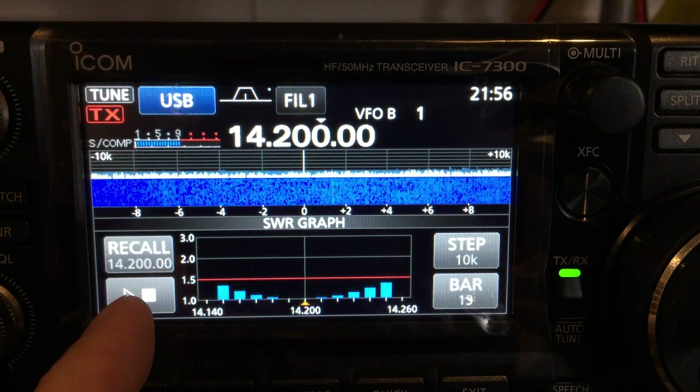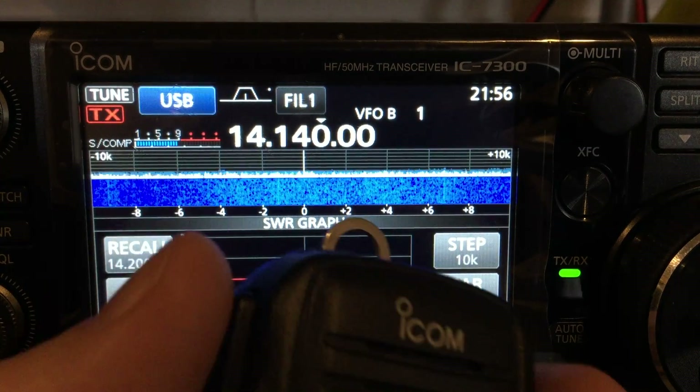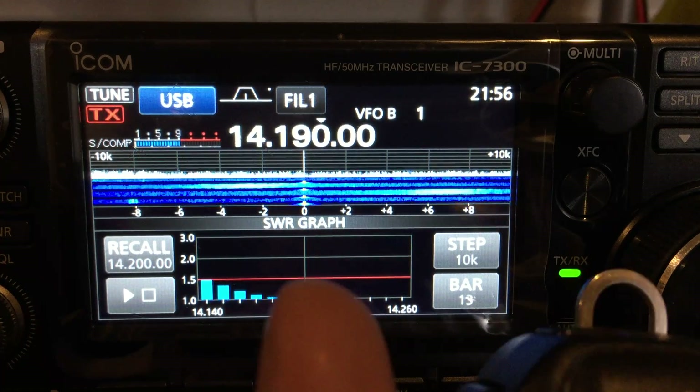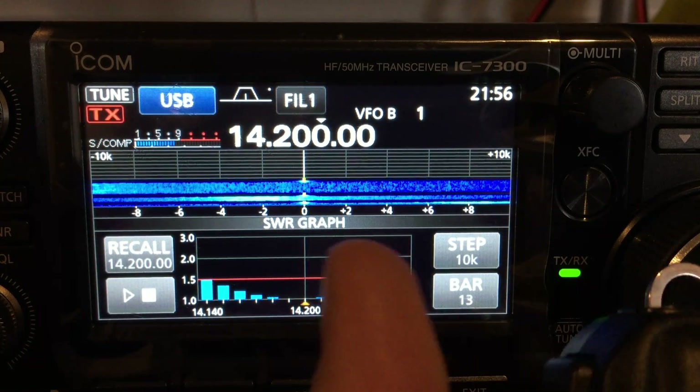Next you press play. Now you get the microphone and key it for each one. So 1, 2, 3, 4, 5, 6, 7, 8, 9, 10, 11, 12, 13.